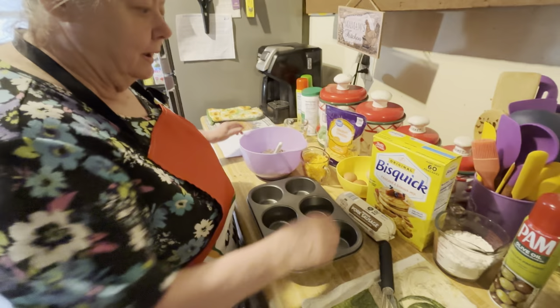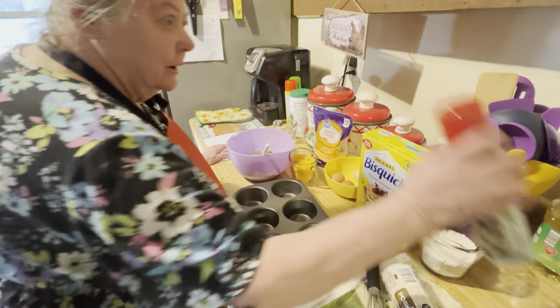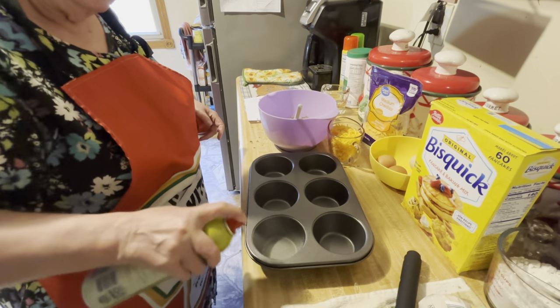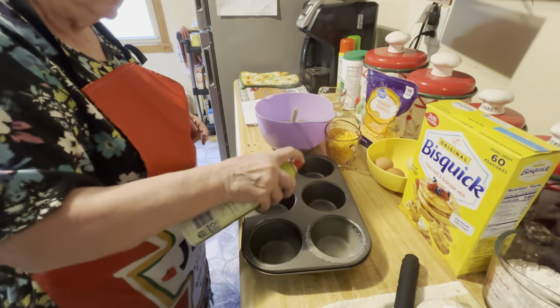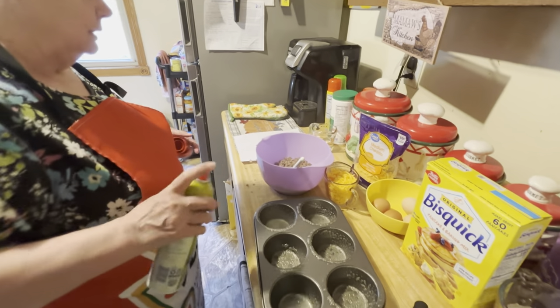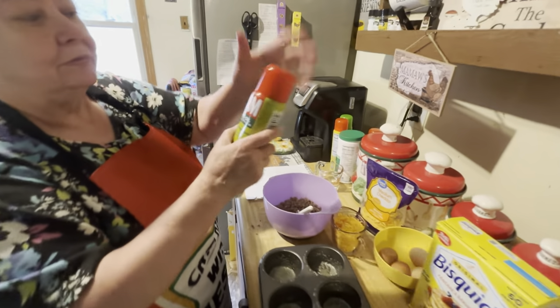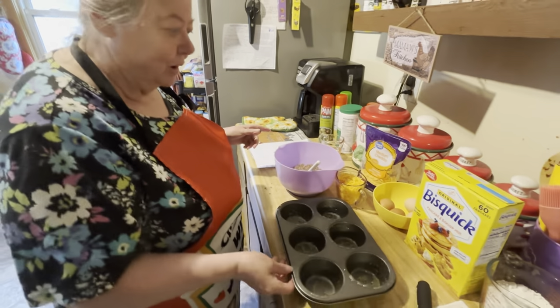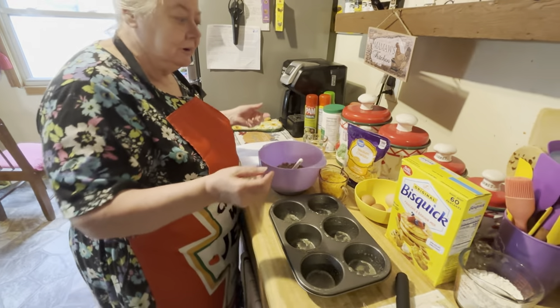It calls for you to spray your pans — your muffin pans. You can use whatever type of oil you like; this just happens to be olive oil. I have a little bit of everything — different kinds. I love the spray. Then you just mix all your ingredients together.